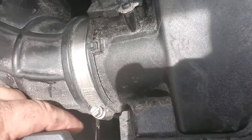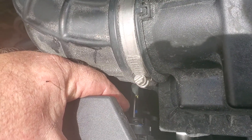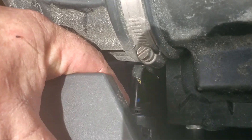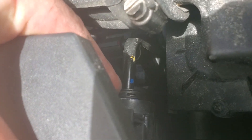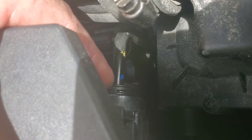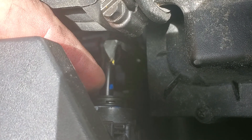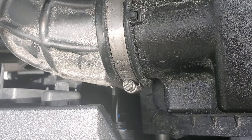The transmission cooler pipe has to come out of the way. Look closely — there's a little plastic sleeve there; remove that sleeve, then there's a little circlip which you remove with a punch or a pick tool. Then the cooling pipe comes out of the way, because you cannot get the fan out otherwise — it's in the way.